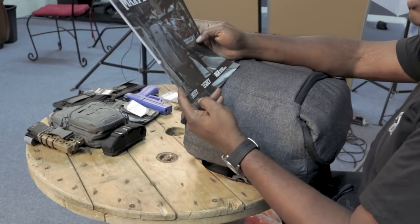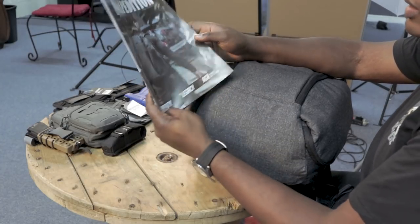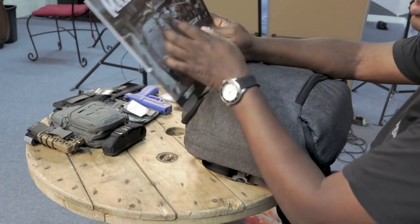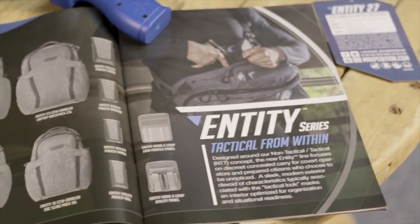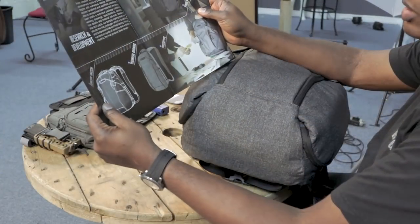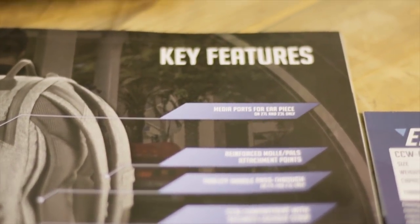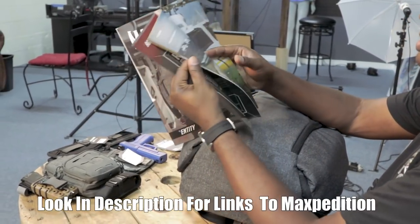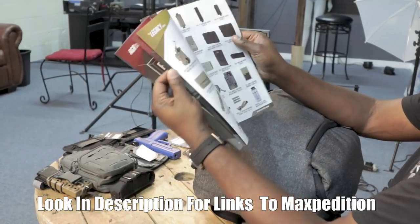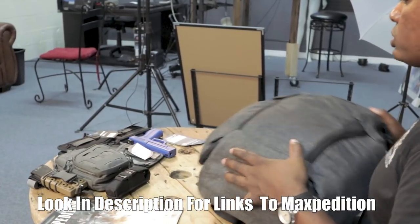If you can get your hands on the Maxpedition catalog, there is one that has the Entity Series, the Legacy - which is all the bags Maxpedition has been doing from the beginning - and then a few years ago they came out with the AGR line. Here's a gentleman wearing what looks like the 27 in the Entity line, and they have lots of good stuff showing the concept sketch going from concept to technical drawing to prototype. I think they really closely stuck to what Tim Tang from Maxpedition Design envisioned. You can get all your details from the latest catalog.